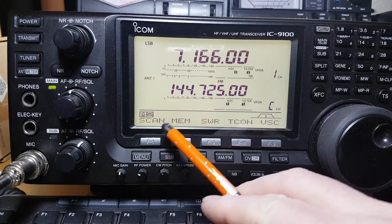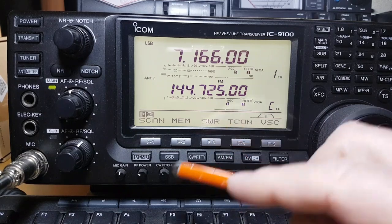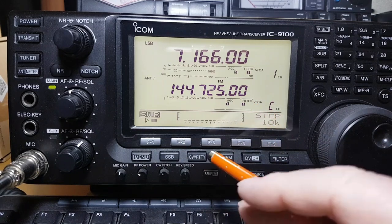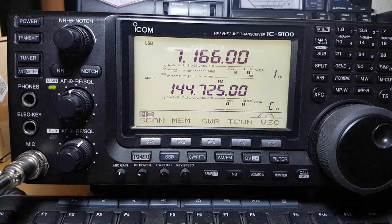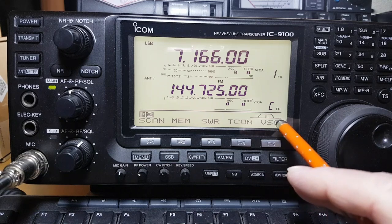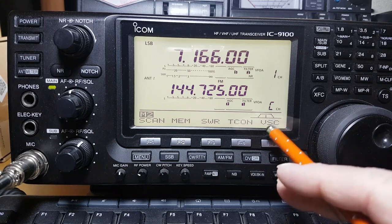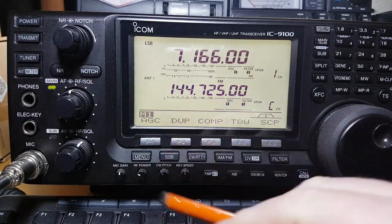Then you've got your menu button — your scan and memories. If you press SWR, you can do a sweep like you do with the 7300; you press it to whatever steps you want, key up and it'll show you SWR. This is your tone control, and this is for scanning — say you're on HF and getting interference, this will decide if it's interference and keep on scanning.